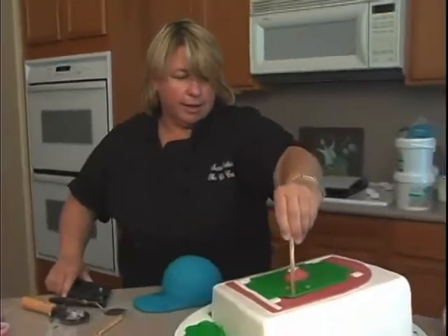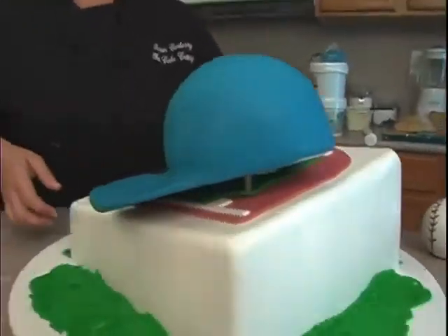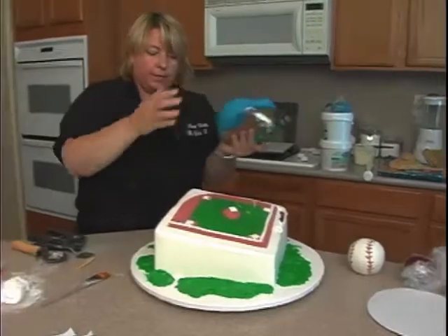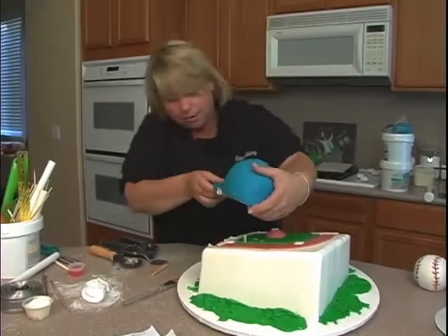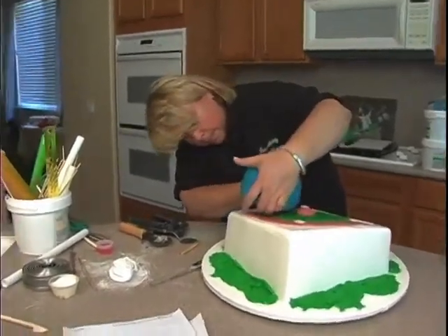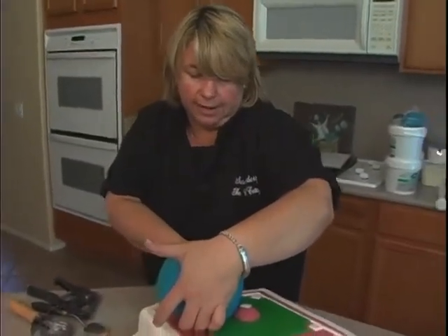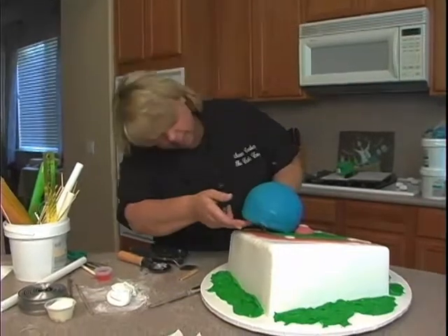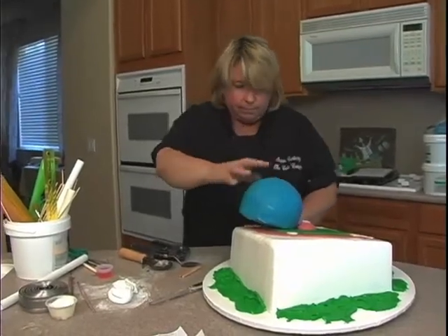It's easier to cut it longer than maybe you need and then cut it down. Supported — whoa, shouldn't turn the cake — oh big mistake! Okay, shouldn't turn the cake and show the camera while you do that. This is how you fix it. I'm gonna go ahead and pop that on right where it came off, but I can't really see at that angle.